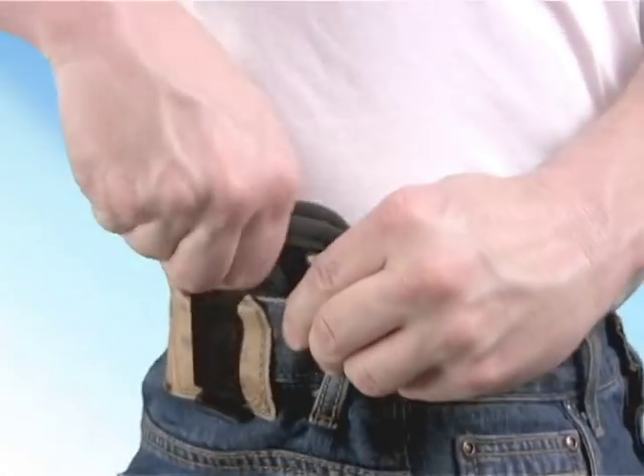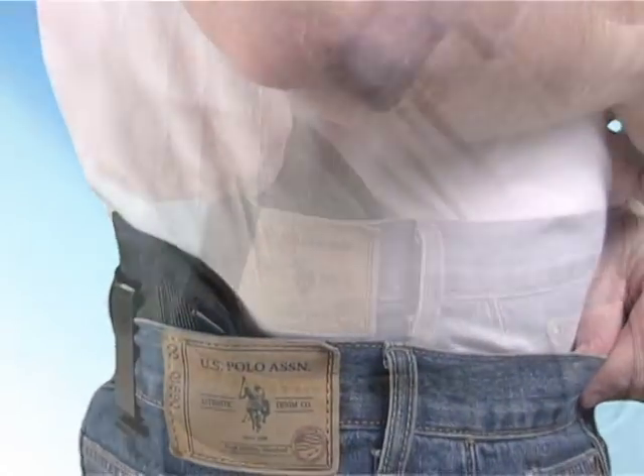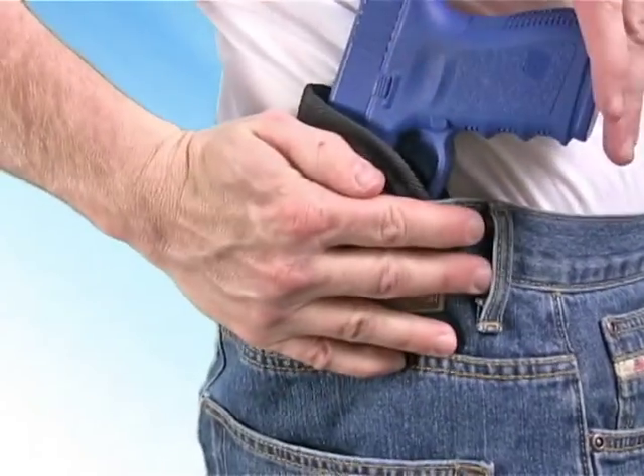The second method is to attach the holster to your pants first, then put the gun in the holster. Experiment with both techniques and see which one works best for you. Also, try different gun placements around your body and see which placement is most comfortable and works best with your everyday activities.